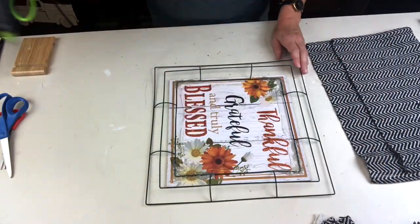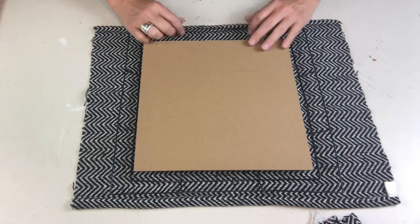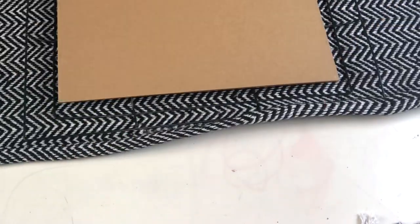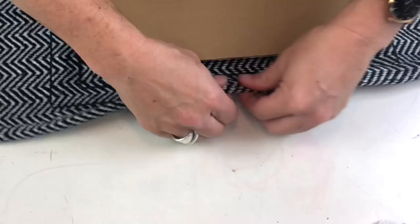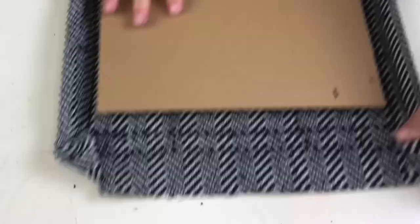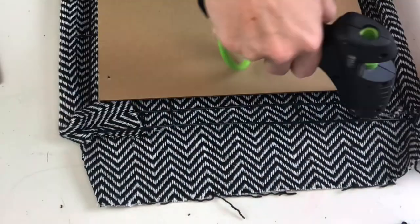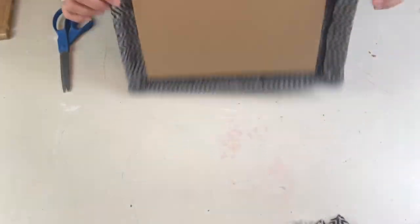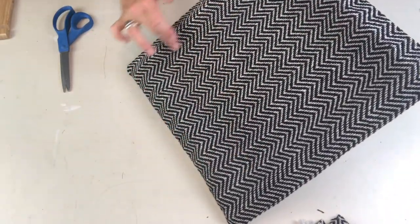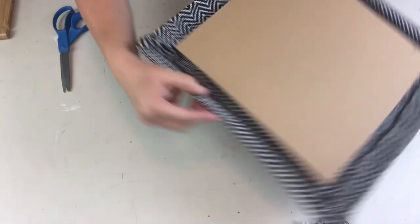I'm going to use a whole bunch of hot glue to attach the frame to the sign — let it set up really well before attaching the fabric. We'll put glue right around the perimeter and press the fabric into it. Once that's really dry we'll start gluing the frame and fabric together. I carefully folded it over bit by bit and attached the fabric to the fabric with the frame in between. It almost looks like it's been upholstered!